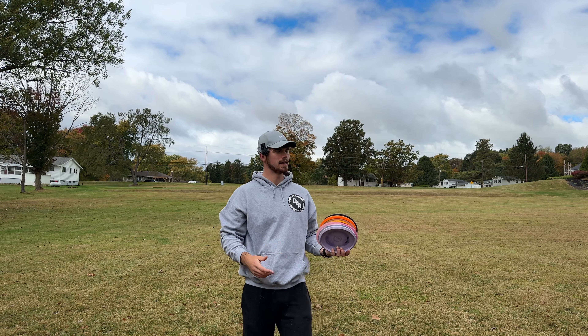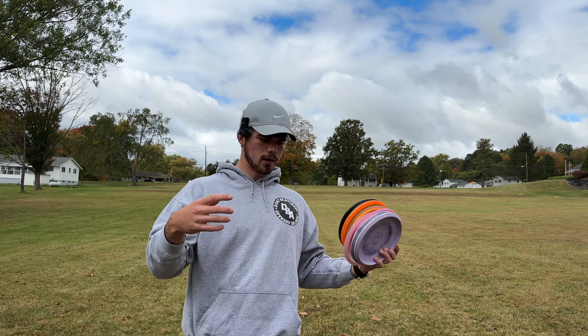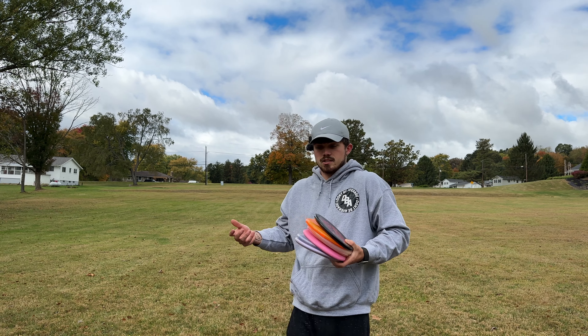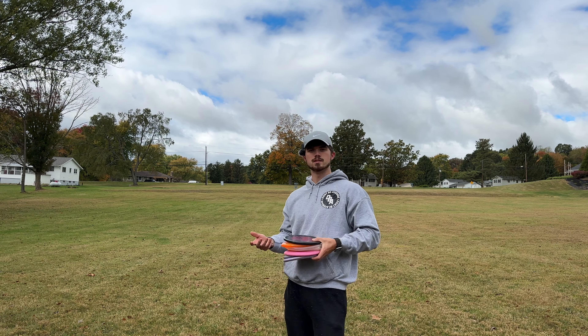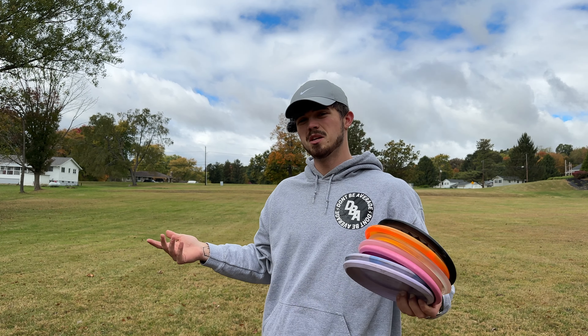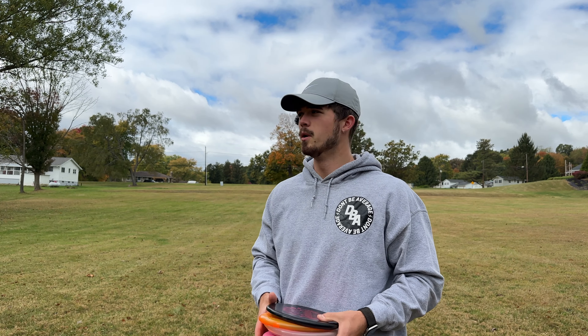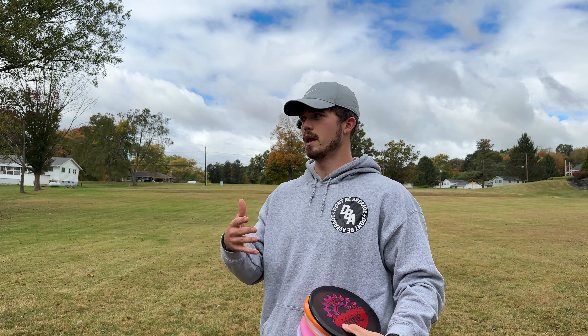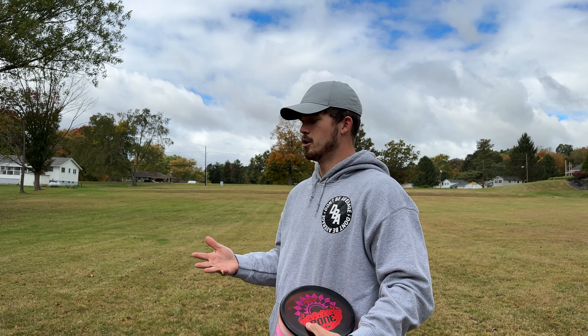What's going on guys, it's Caleb. We're back today with a special video. I already did a putting video and I thought I'd do an approach video, because my main successful part of my game with disc golf is my approach and my putting. If you didn't check out the putting video, go check it out. My approach game is what's going to shave strokes off of your rounds and make you a better disc golfer.